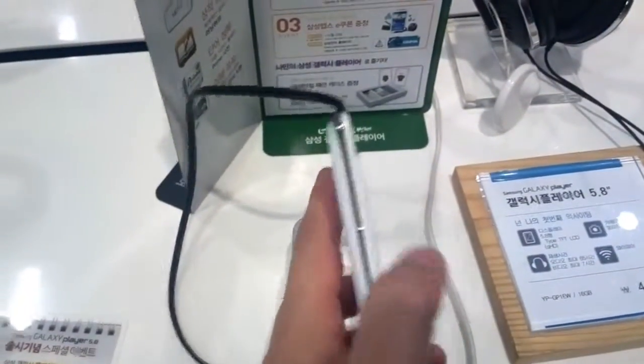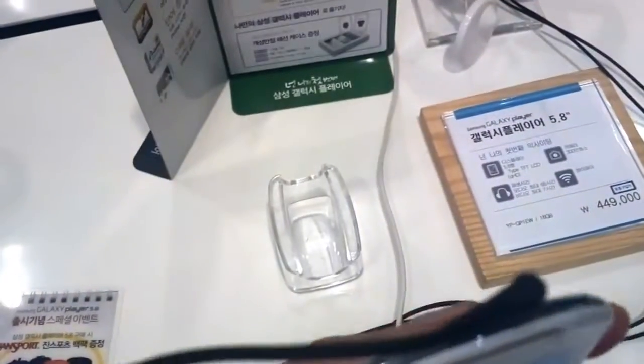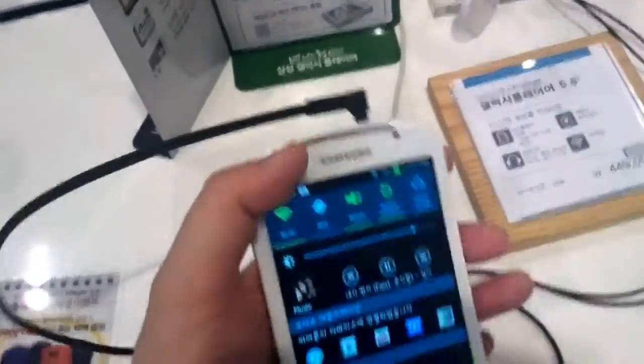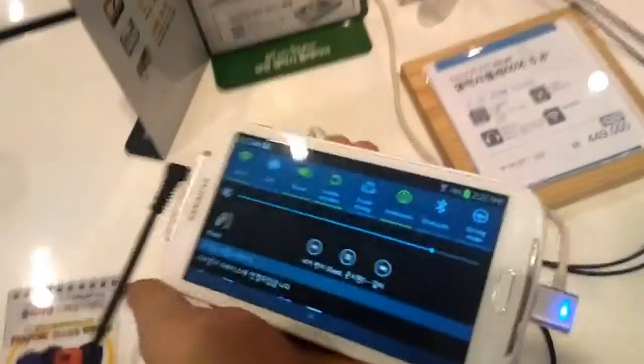We have a volume control here on the left side. There's a micro USB down here and a jack for your headset, with two huge stereo speakers on the bottom and on the top of this device.